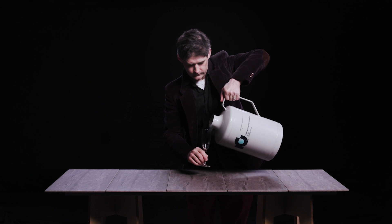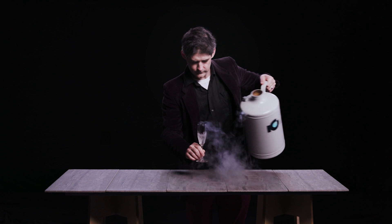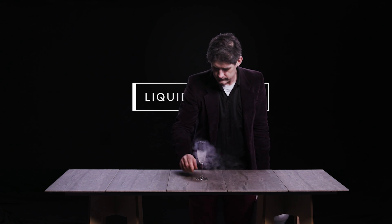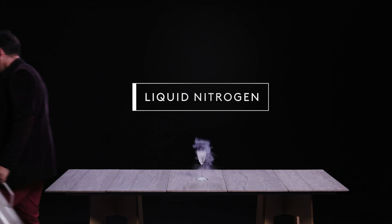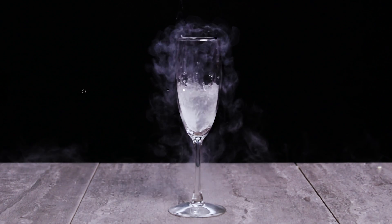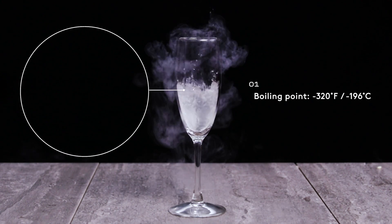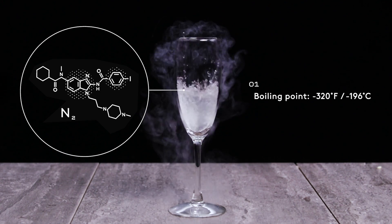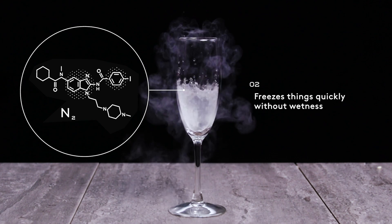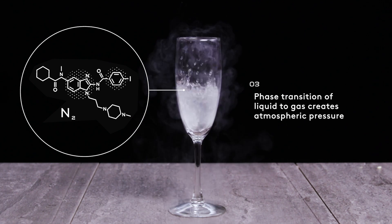Liquid nitrogen is just the chilled nitrogen that's in the air around us. You get it down to about minus 196 degrees Celsius, and it becomes a liquid. It is a liquid, but yet it is dry, because as soon as it's chilling, it evaporates back into the atmosphere. So you can chill things without getting them wet, and you can chill them very, very quickly, and it's mesmerizing.